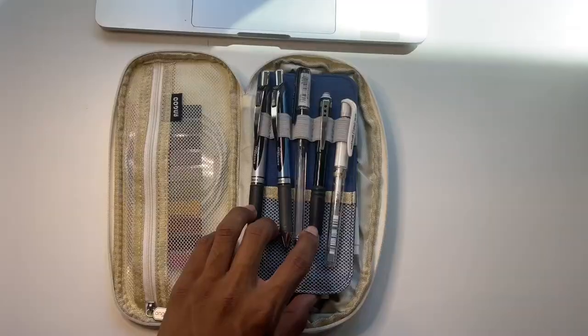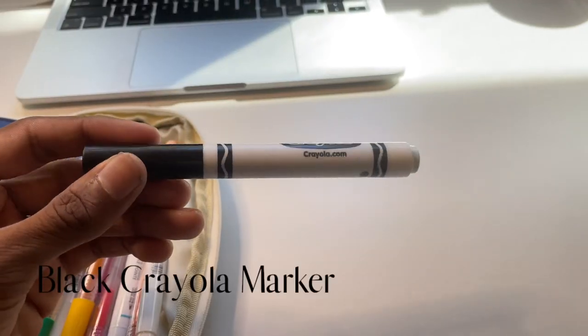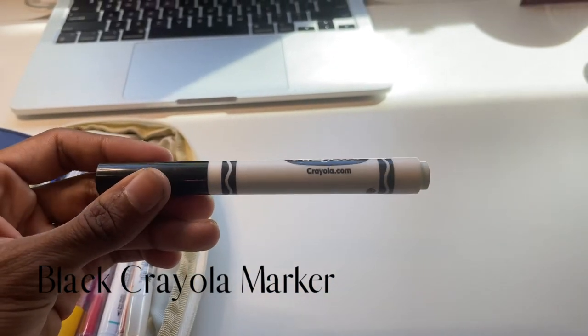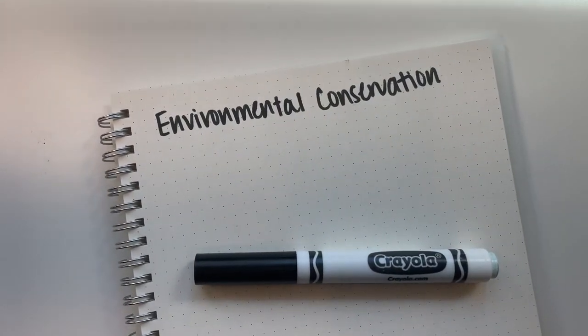Once the mini flap opens, the larger compartment is revealed. The first thing I love to have is this Crayola marker. Although this seems a bit odd, my reason for having it is because it's a great way to write titles on notes, as demonstrated here.